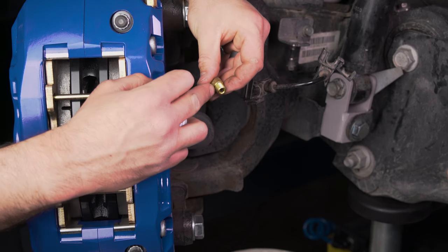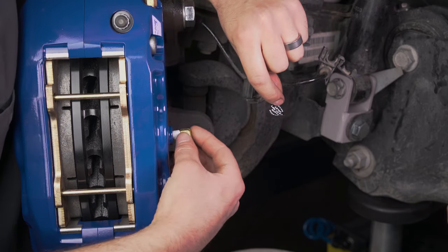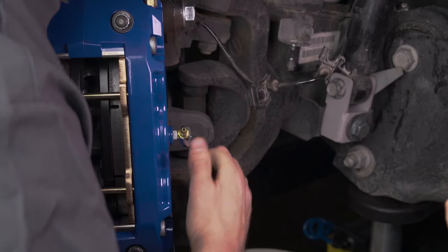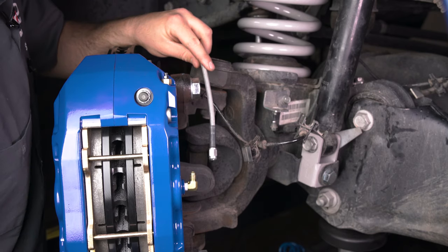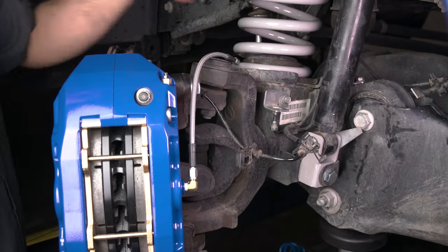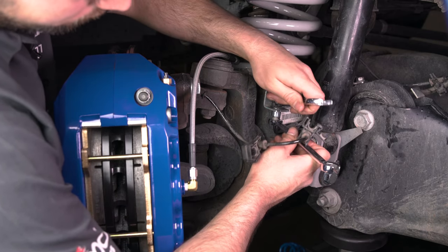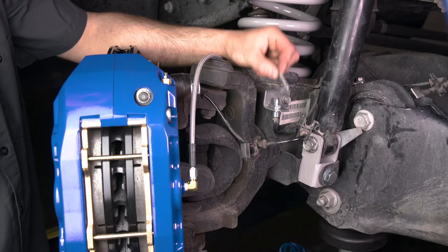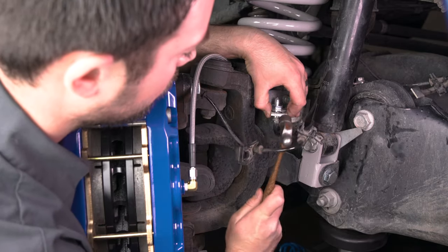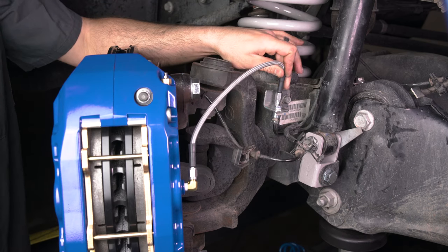To install the line kit, start off by grabbing the caliper fitting and applying PTFE tape to the pipe thread fitting. Pull off the dust seal and install the caliper fitting. Install one end of the flex line onto the caliper fitting. Install the supplied chassis fitting through the factory bracket and into the factory line. Reinstall the factory clip into the chassis fitting. Install the other end of the flex line onto the chassis fitting.